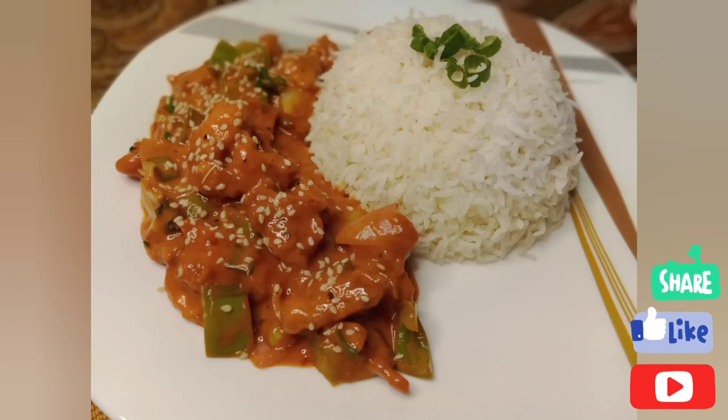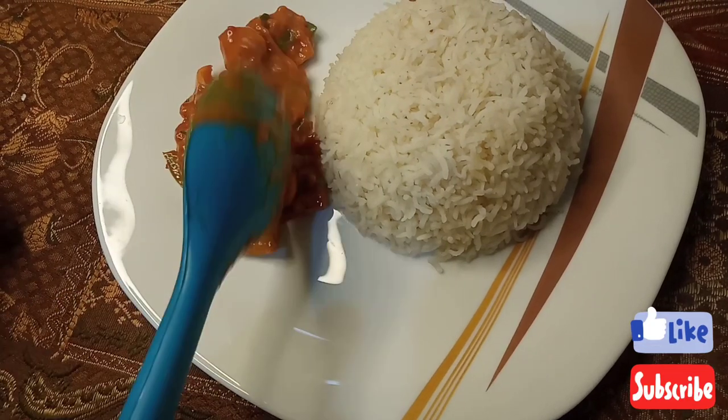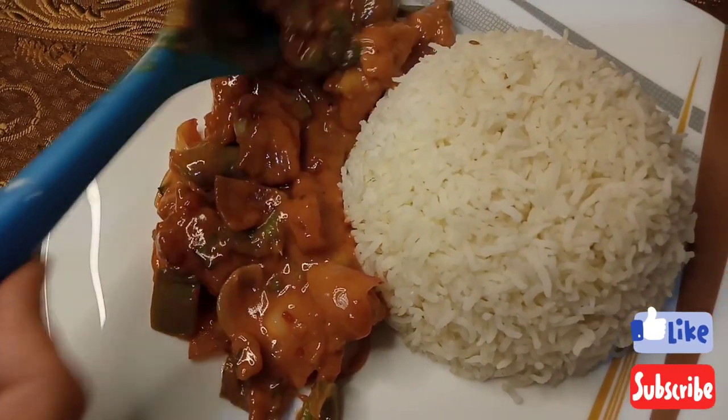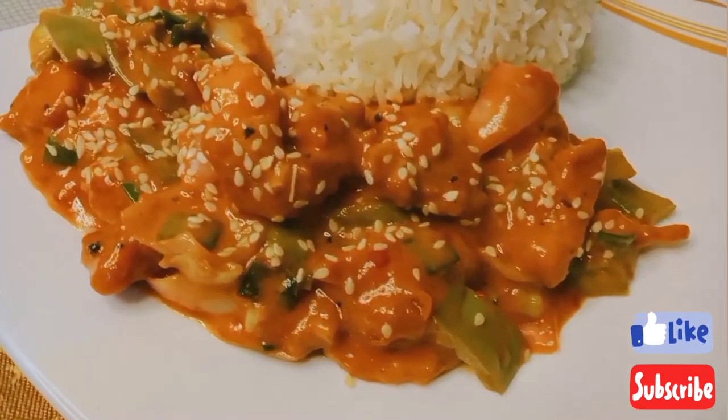Hello everyone, welcome to MRM's kitchen. I hope you all are fine. Our today's recipe is restaurant style chicken manchurian. You can believe it's made with a lot of fun — it was so much fun in the taste of it. So let's get started.